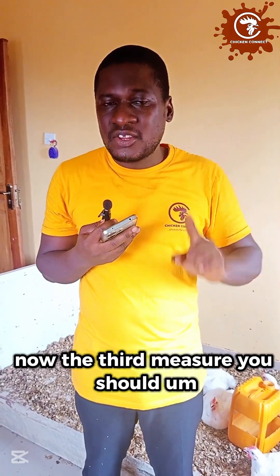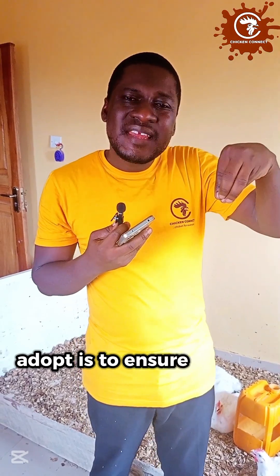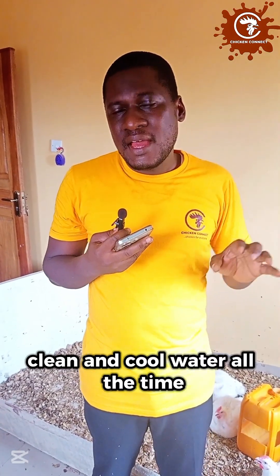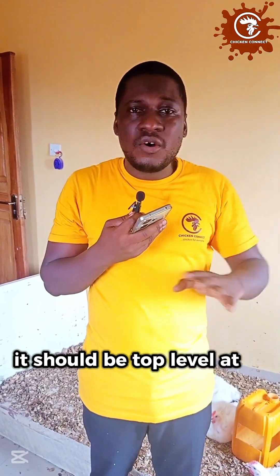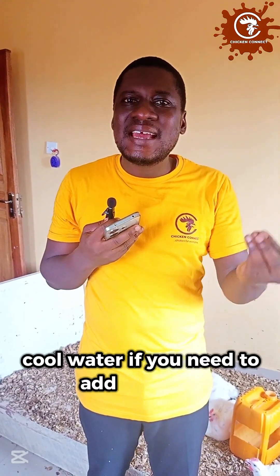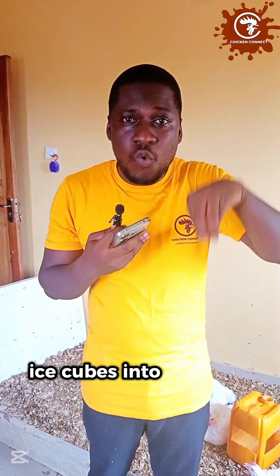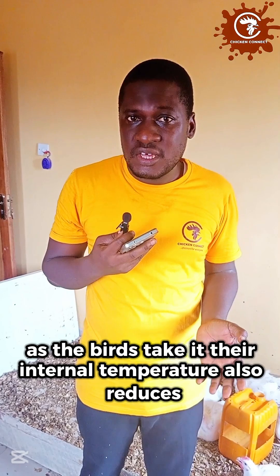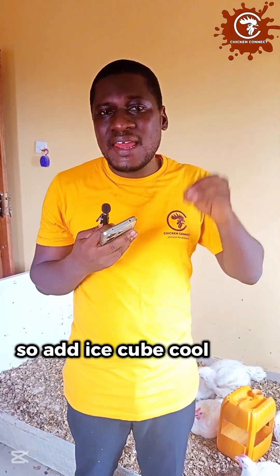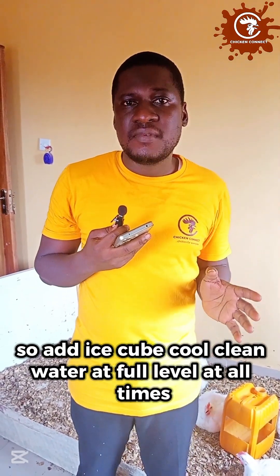The third measure is to ensure there is fresh, clean, and cool water available at all times. The water level should not go down where your birds are struggling to reach it — it should be at top level at all times. Cool water: if you need to add ice cubes into the water, please do it so that the temperature of the water drops. As your birds drink, their internal temperature also reduces.